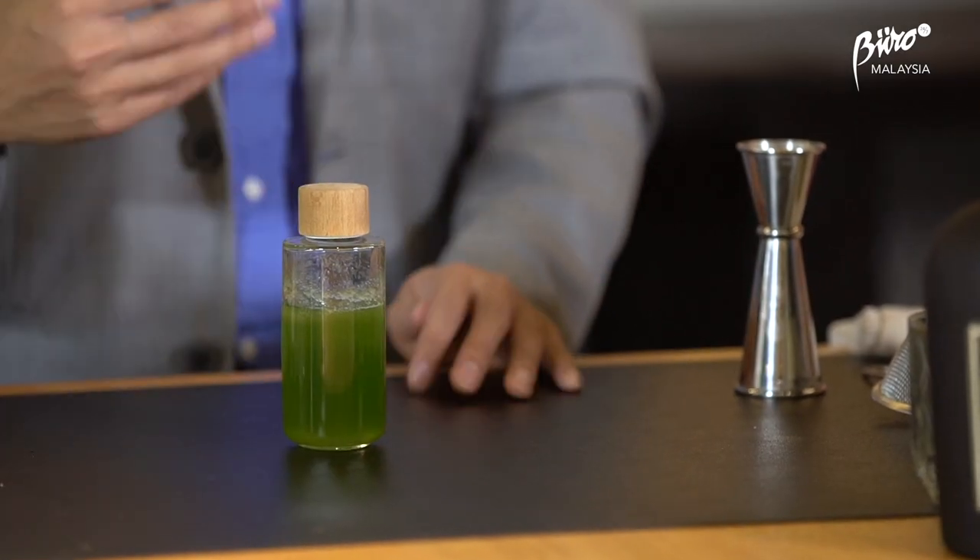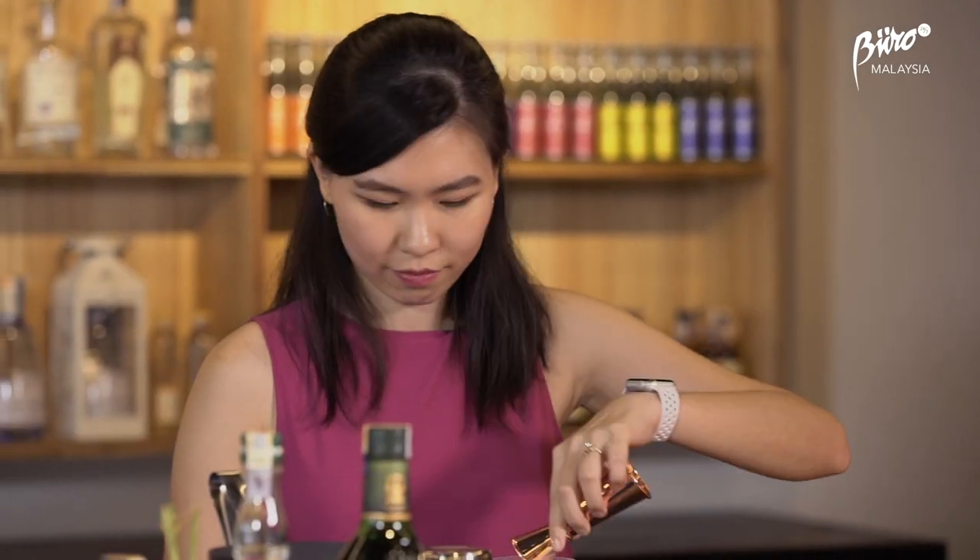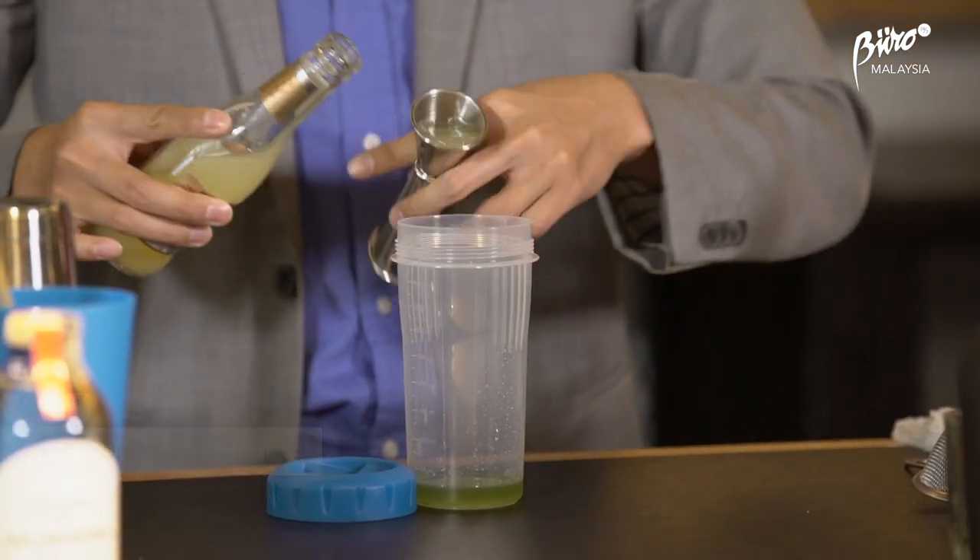Alright, the next one. So we're going to use a homemade cucumber syrup. Then we need to have lemon juice — also the same amount.